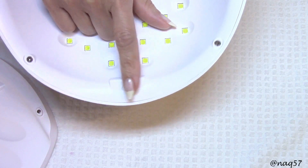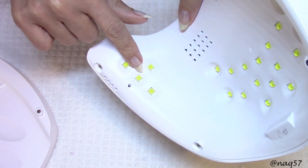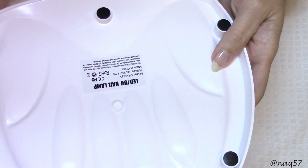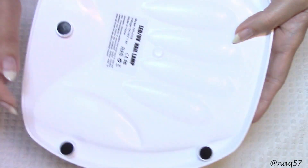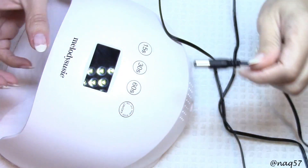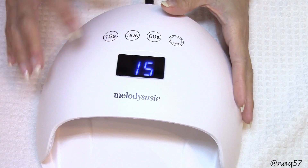I wrote '48 watt' on the inside to remind me — I do that with my lamps so I don't forget. Here are the sensors; they seem to be kind of far back, right underneath the LEDs for your thumbnail. The bottom tray does have rubber feet, which I came to appreciate since my table has a granite top — if you have a glass top you'd appreciate that to keep it from sliding around. This came with a US plug by default, and the cord is five feet long.